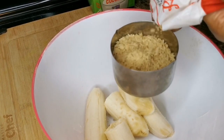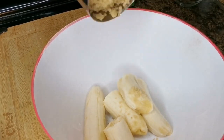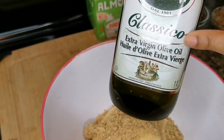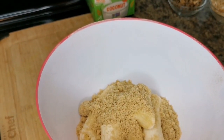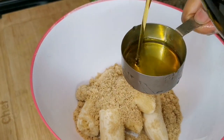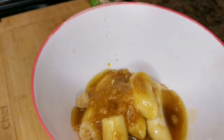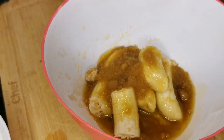You can use granulated sugar, but brown sugar gives a nice brown color. That's half a cup — that's it. I'm going to go in with half a cup of extra virgin olive oil. You can use any oil of your choice. You need a healthy oil, and olive oil is healthy.